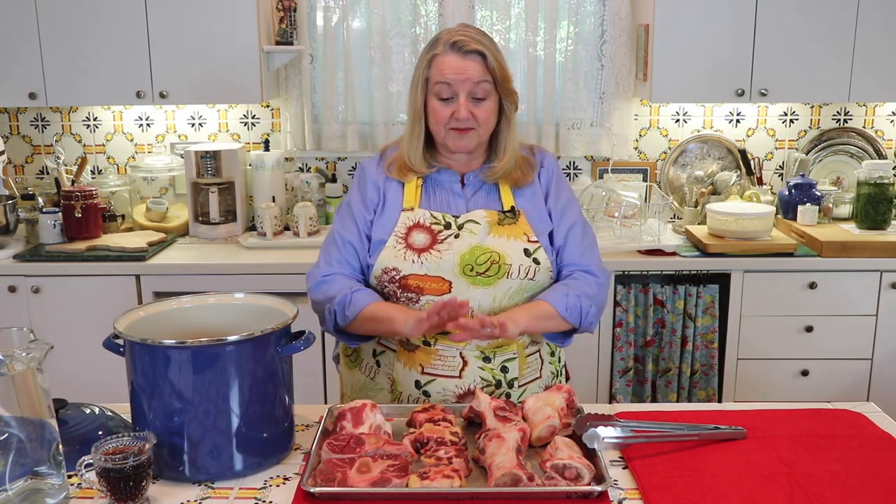If you're new to making beef bone broth, I'll go over the bones I'm using today. There's a wide variety of bones you can choose for beef bone broth, and I have a video in the iCards covering all the different types suitable for bone broth. Another video goes over the differences between broth, stock, and bone broth — they're three different things. Bone broth is the best of all worlds, using marrow bones, meaty bones, and high cartilage bones.